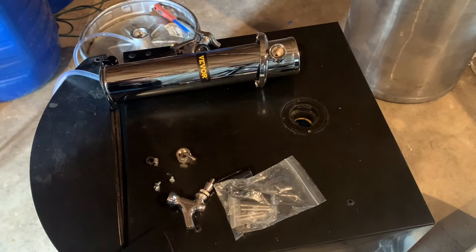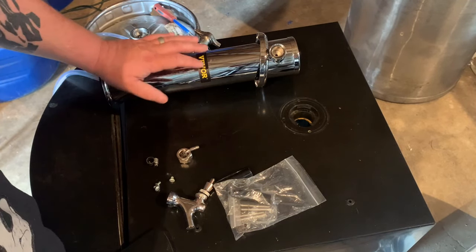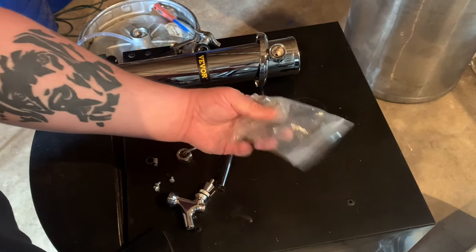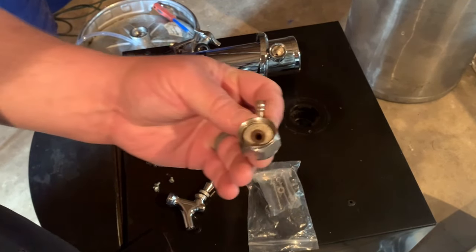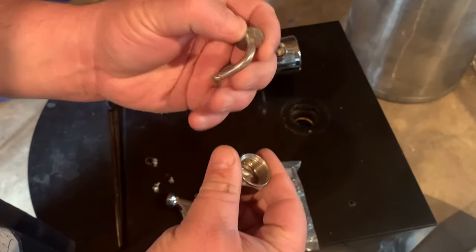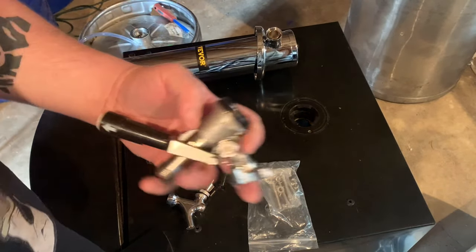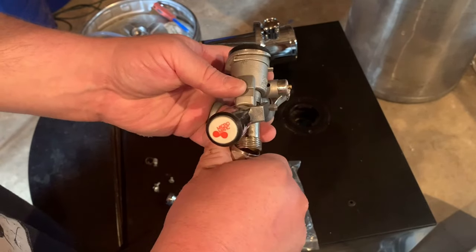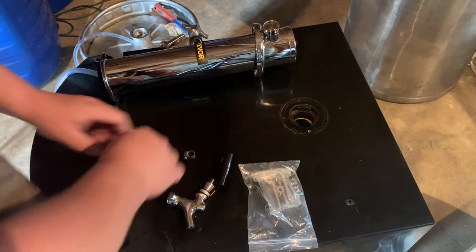I took the old column off of the kegerator — you can see it's already got a hole in everything for it, so I'm not gonna drill any new holes. This thing comes with long bolts in case you need them; I don't need them, I'm just gonna reuse the old screws. The only thing you need to buy is one of these fittings — go to the brew store and get one of these to hook up to your tap line, along with a hose clamp.